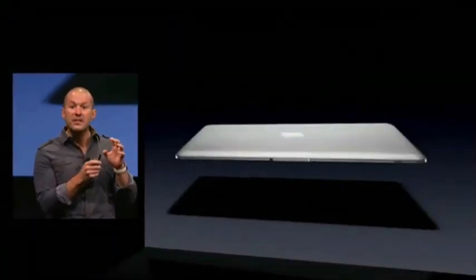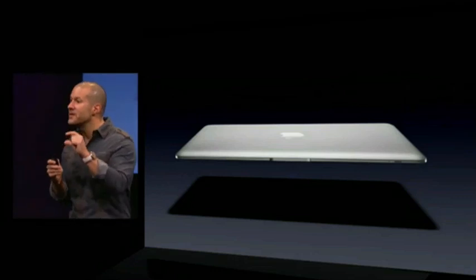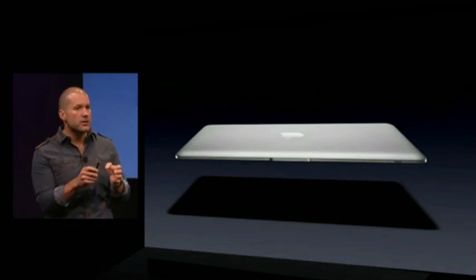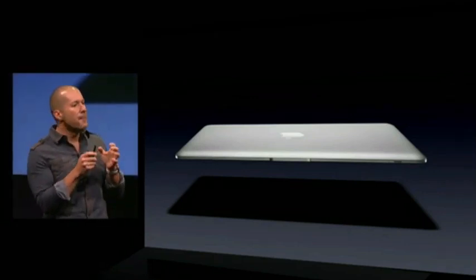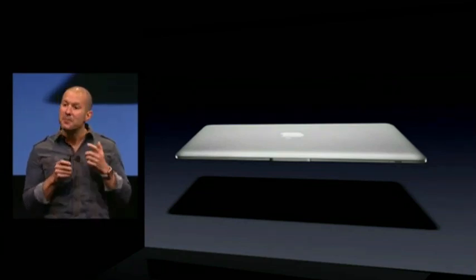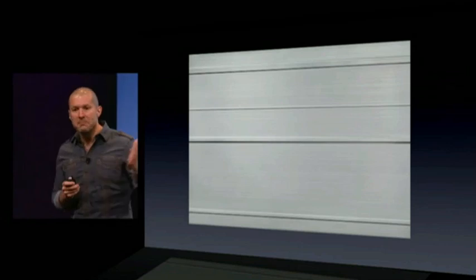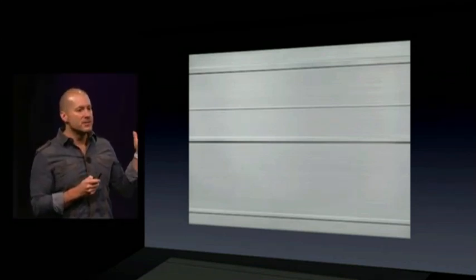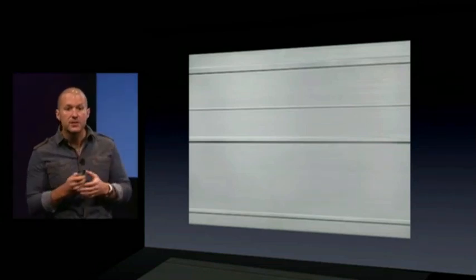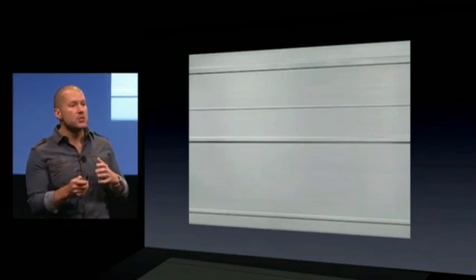Rather than starting with a very thin piece of aluminum and then adding multiple parts of internal structure, we discovered that if we started with a thick piece of aluminum and actually removed material to create mechanical features in the structure, we could make a much lighter but importantly much stronger part. That's exactly how we make the palm rest for the MacBook Air — from a solid piece of aluminum, an aluminum extrusion that's been blanked.